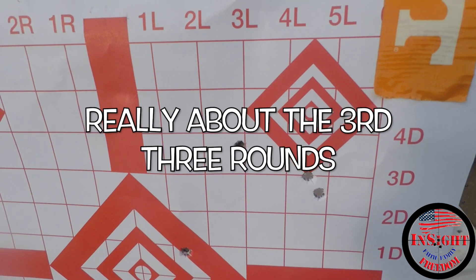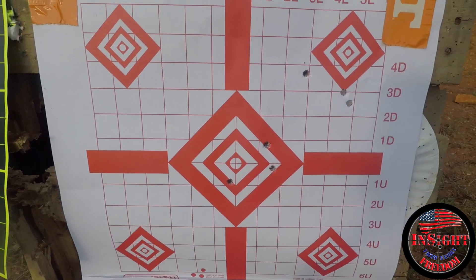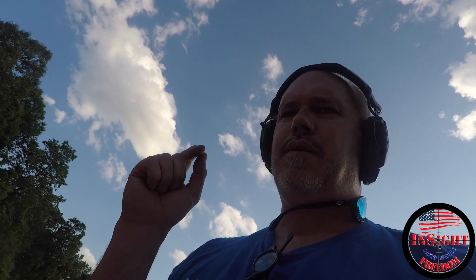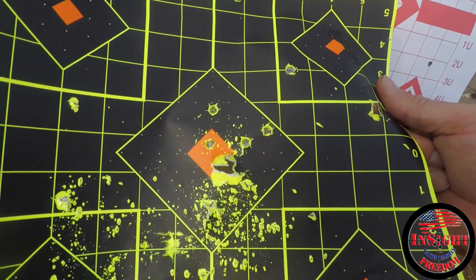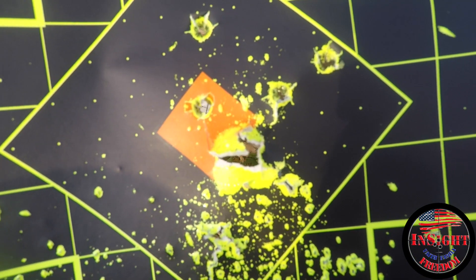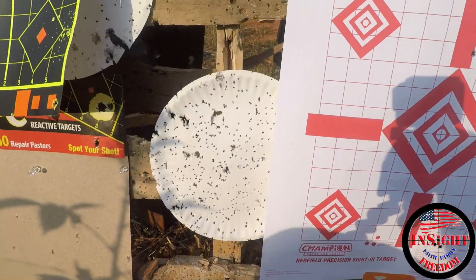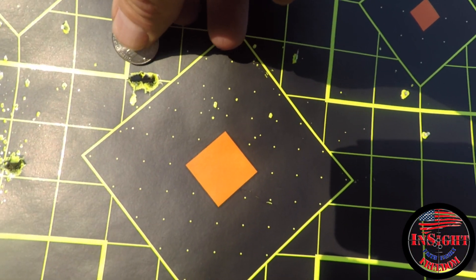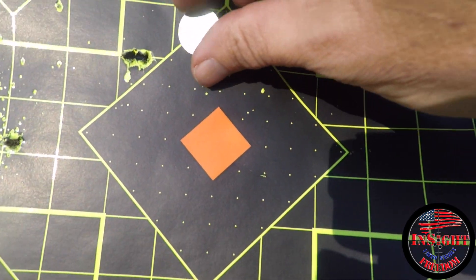First three, second three. Actually the first couple shots weren't even on paper, so I looked down the bore and re-centered off the bore. Then I came over here and did this group right here on somebody else's old target. I fiddled around some more but ran out of time. The last group of two — that's about two inches off target and pretty small.